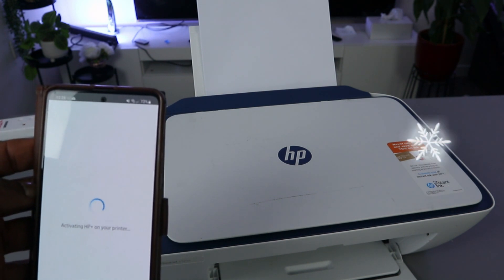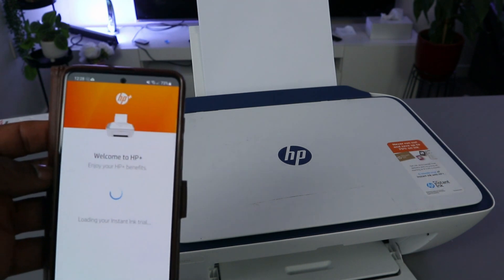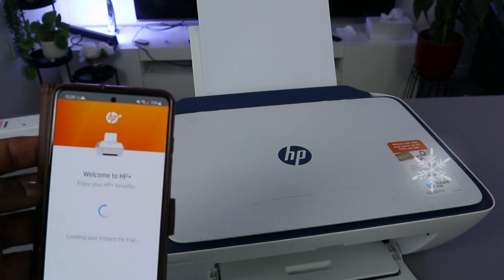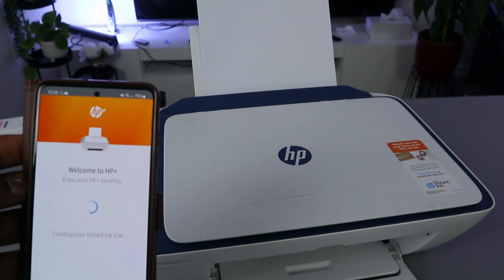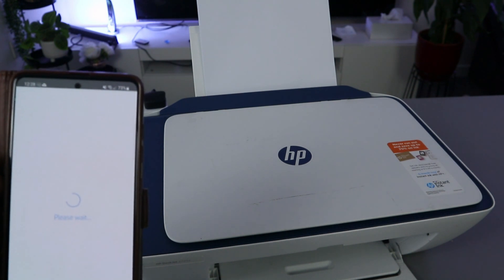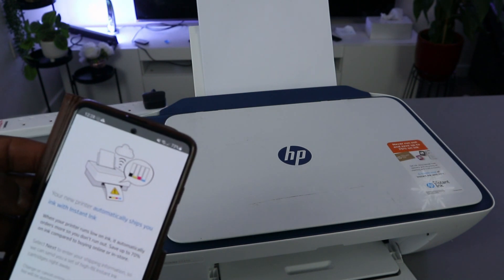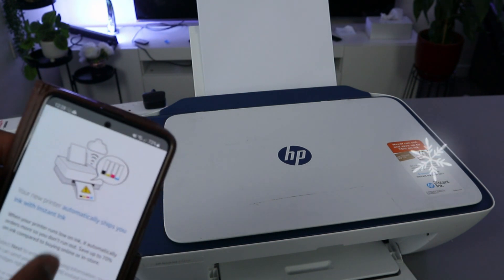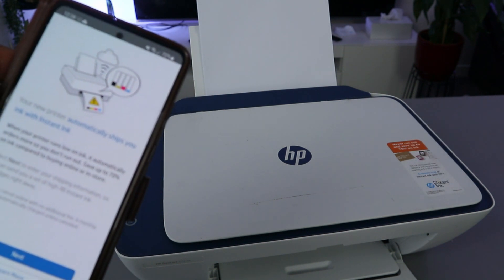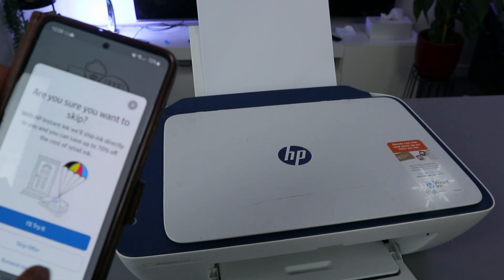It's activating HP Plus. Welcome to HP Plus — enjoy the HP Plus benefits. It's loading Instant Ink, but this is optional, you don't have to do this. Select the option for ink delivery if you want it. I don't want this service, so I'm selecting 'Do not enable ink delivery' and skipping the offer.